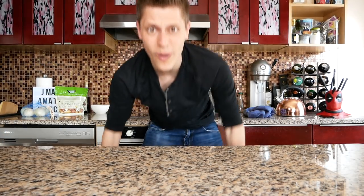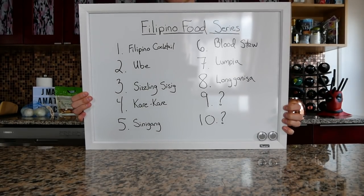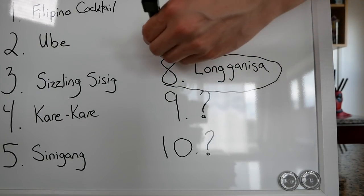What's up my little garlic cloves and welcome to JMAX Amateur Kitchen and welcome to Filipino food series episode 8. We're cooking longanisa today, aka Filipino breakfast sausage.